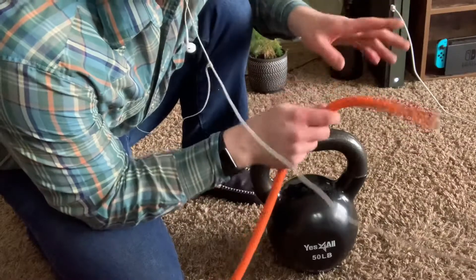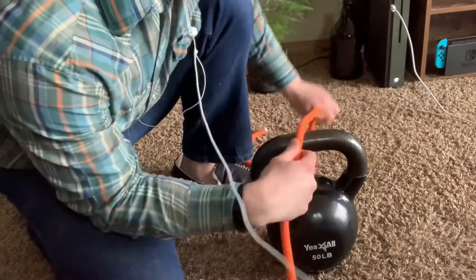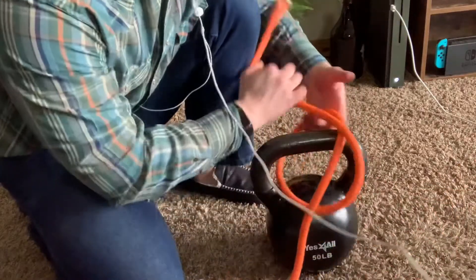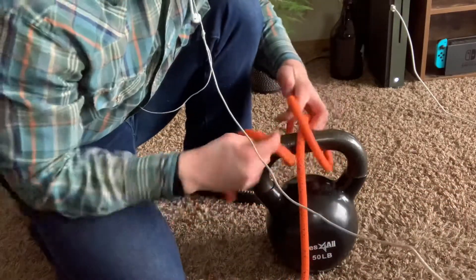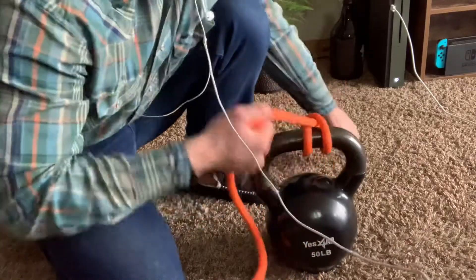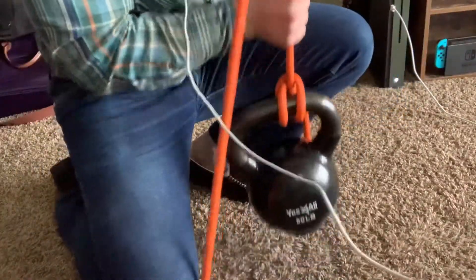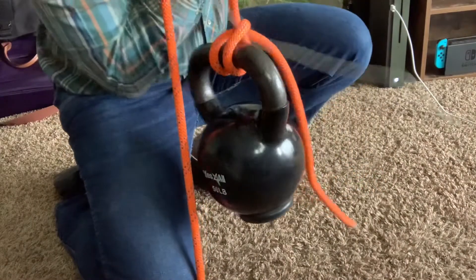To demonstrate how secure this can be, I've got a 50-pound kettlebell right here that I am tying a clove hitch into with this rope, and I'm going to use the running end — and boom. As you can see, pretty secure.